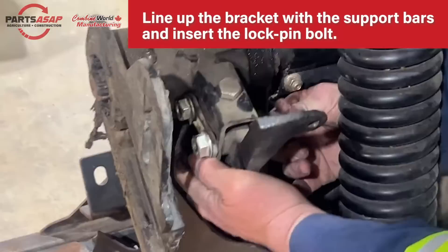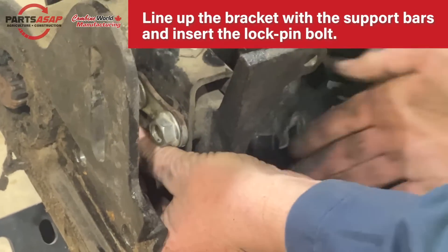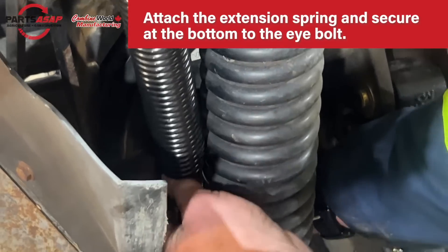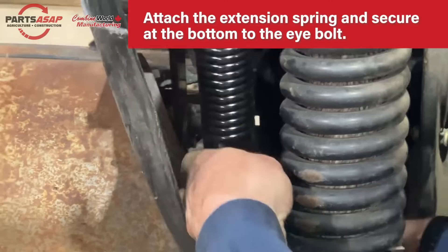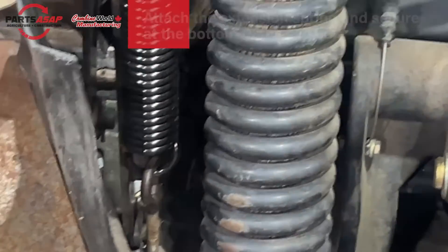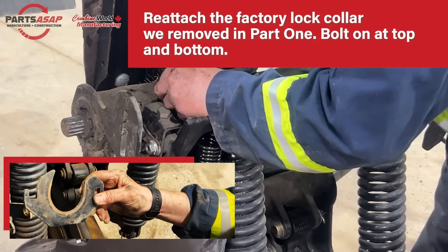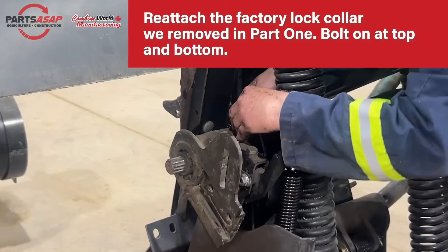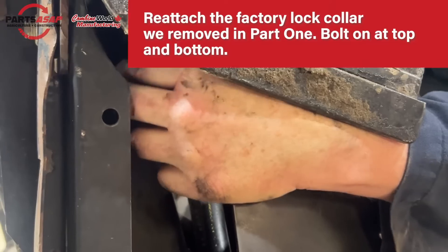Line up the bracket with the support bars and insert the lock pin bolt, just like on the other side. Attach the extension spring and secure it at the bottom with the eye bolt, just like on the other side. Then reinstall the factory lock collar that we removed earlier. With the new updated support bracket in place, make sure the lock collar is on so that the drive side won't move.